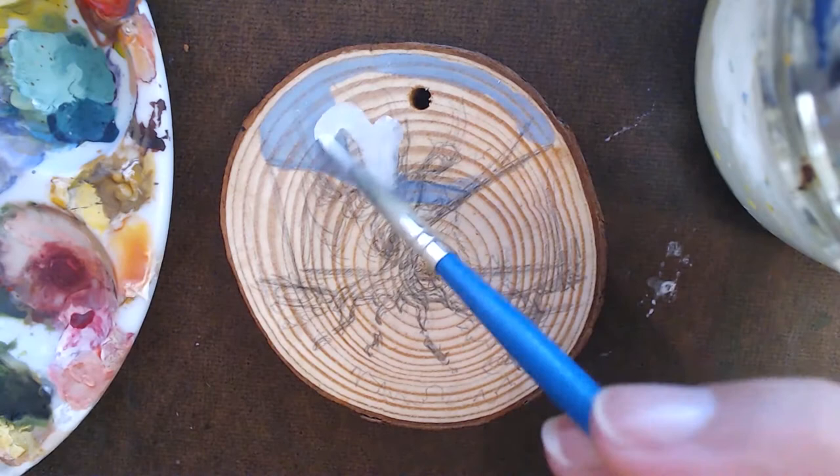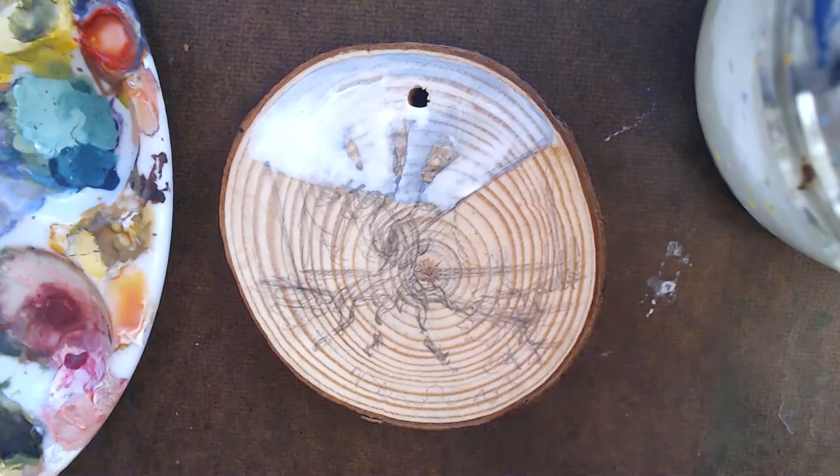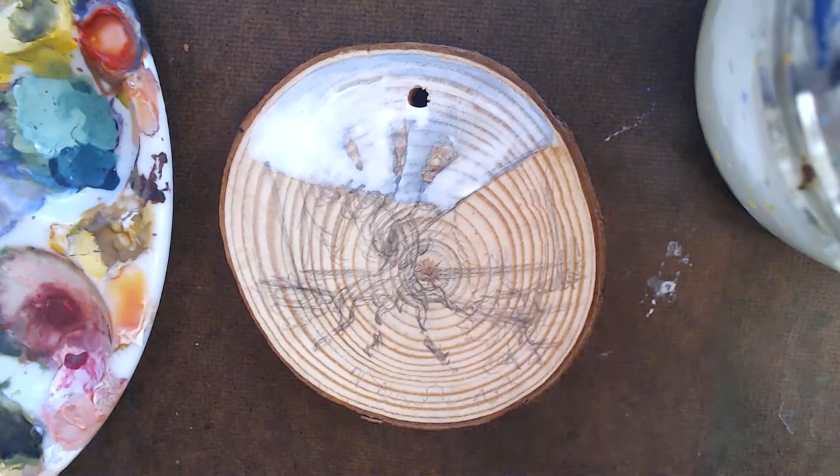Next up is the first layer, which focuses solely on the sky. It's best to divide the ornament into sections — here that would be the sky, mountains, lake, and foreground with trees. If you're doing a landscape painting, I recommend having a background, middle ground, and foreground, as it helps create more depth.